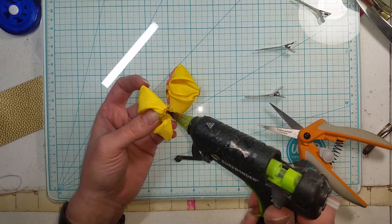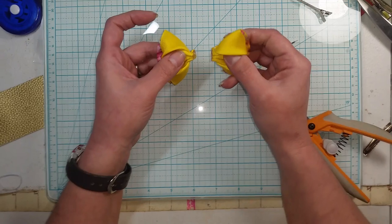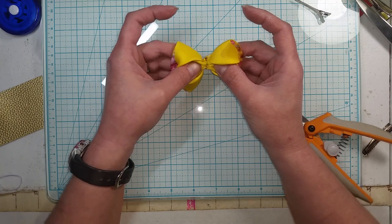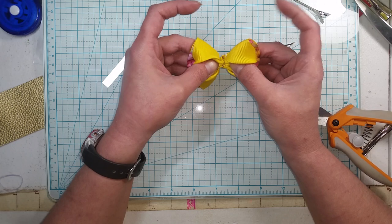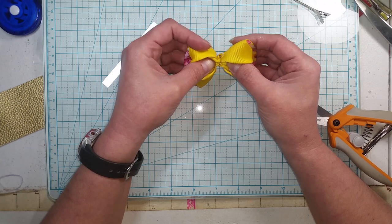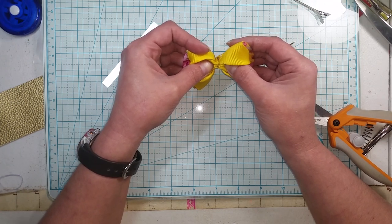Now we're just going to glue the two sides together and hold them momentarily. I've done this where I haven't held them long enough and they ended up popping apart because I didn't give them enough pressure, so hold them together for just a minute or two.